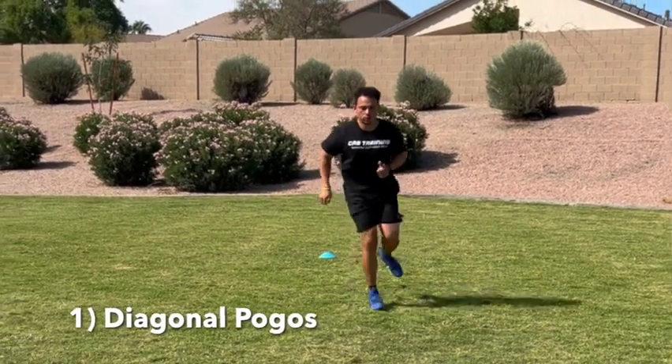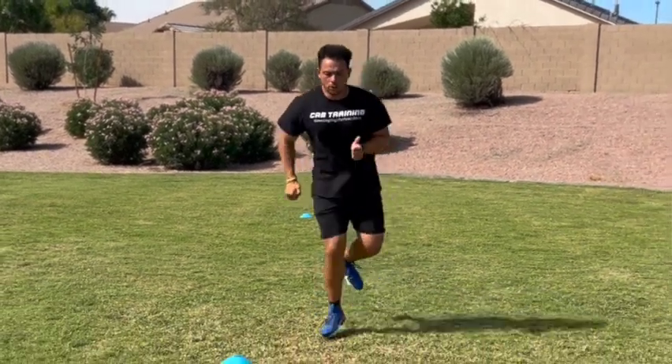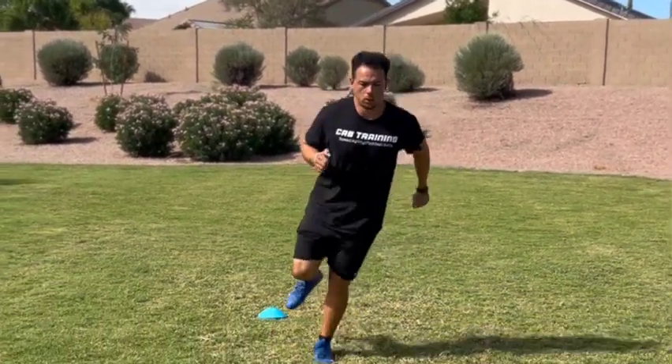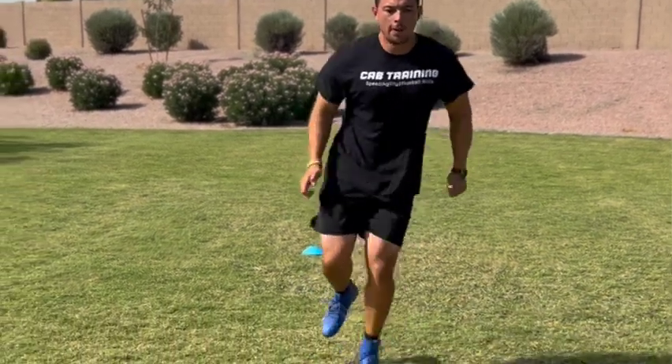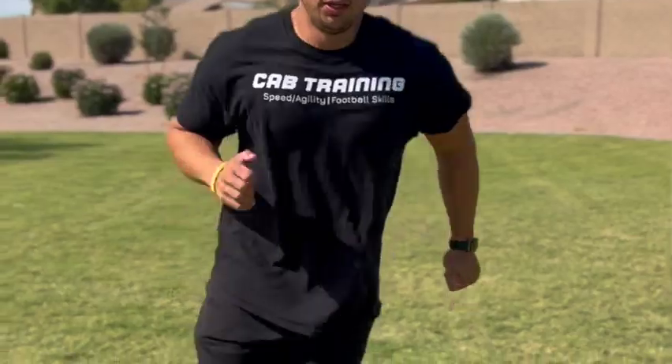This video is going to be mostly focused on diagonal directional movements. The first drill I have for you guys is diagonal pogos. This is something that we do as part of our warmup. We are balancing on one leg — let's say our right leg — and we are jumping over an invisible line. I tell the players to envision an invisible line right in front of them and jump over and back over that invisible line with that right foot for 20 yards.